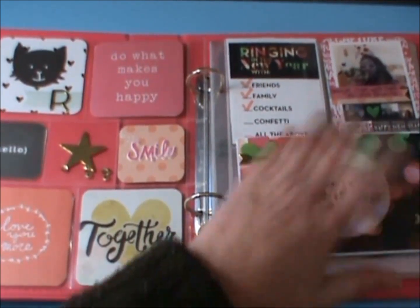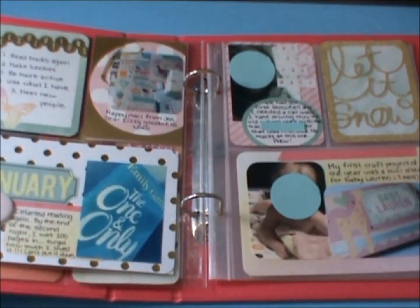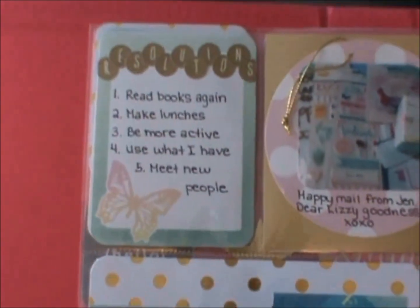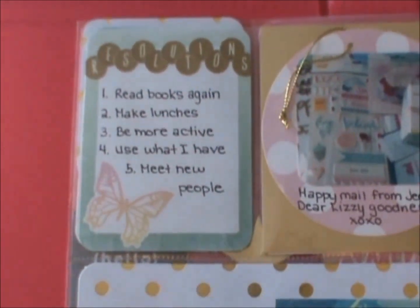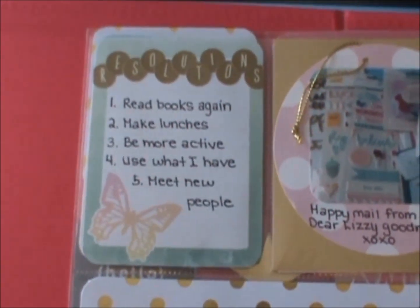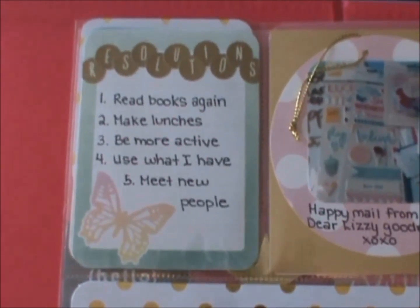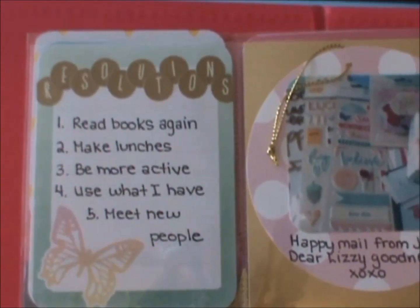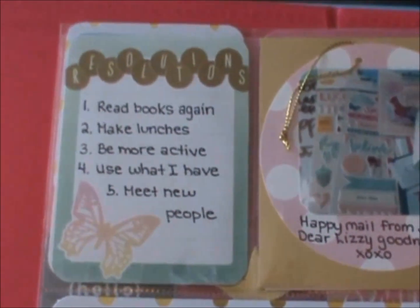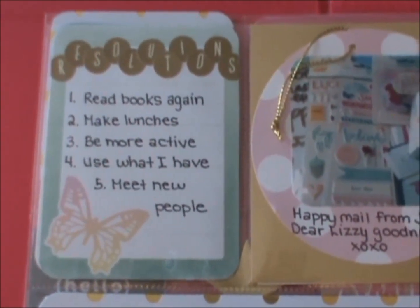Moving on to the next spread — I love the colors in this. I'm really loving the pastel colors in the dreamy collection. This here is just a card about my resolutions, which are to get back into reading again, to make lunches, to be more active, to use what I have, and to meet new people. I used some of the Target dollar spot alphas in gold, and the butterfly I felt was really symbolic of growing this year and trying to reach my goals.